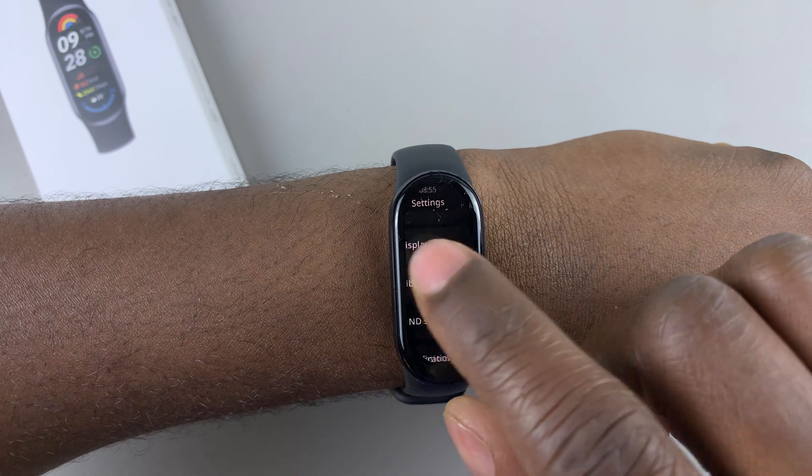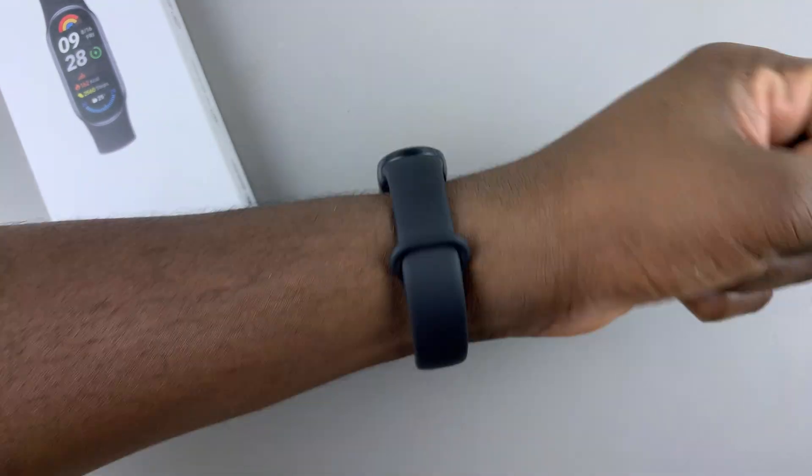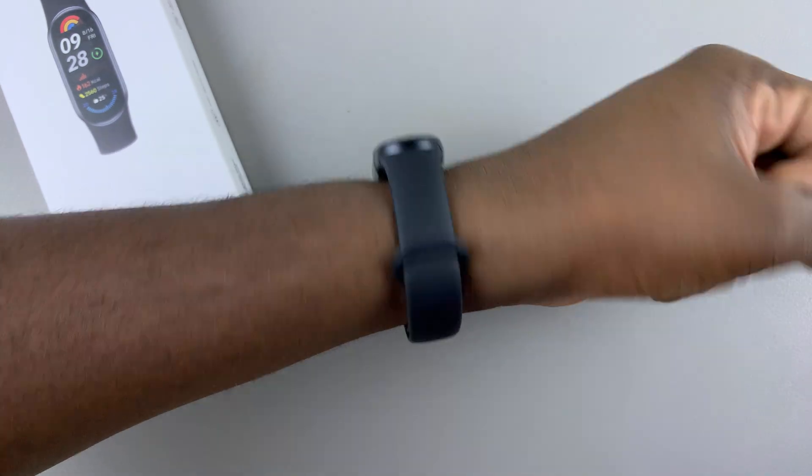Let's see if it is working. Whenever you raise your wrist, the feature will not work because you've turned it off.